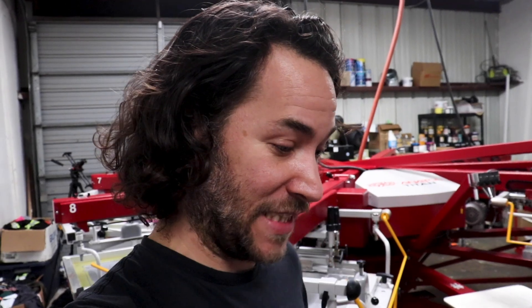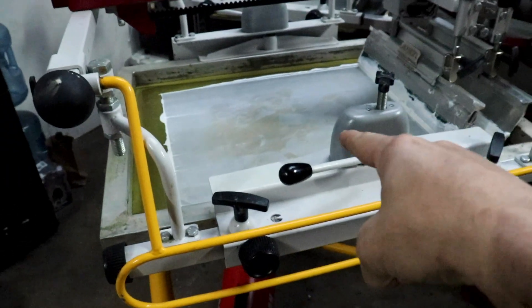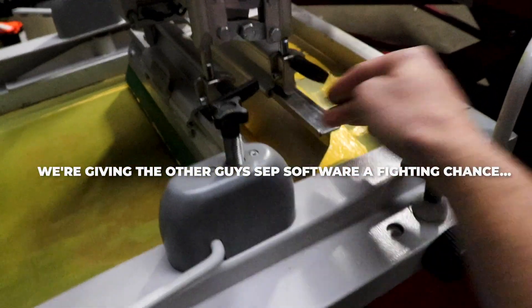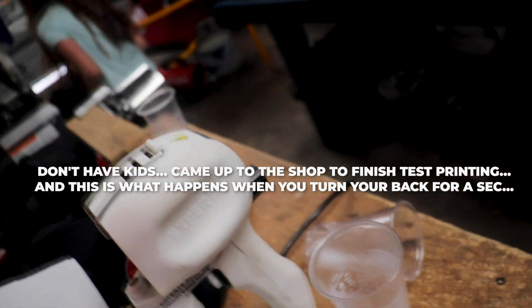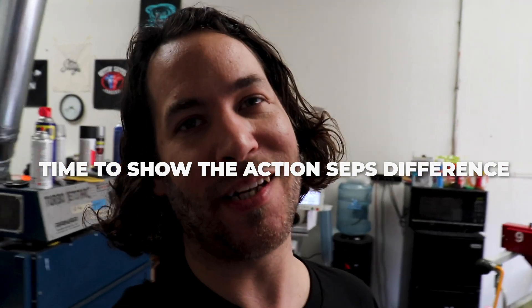Sometimes we have to redo the screens — hopefully not. What we're having to do with this print is reduce the amount of white and pull the gray back just a little bit. We did end up changing the yellow for a little bit more of a golden yellow, so hopefully that'll help. We have some more film coming out, going to expose those screens. It's getting pretty late — it is Friday, so we might have to pick this up Monday. We are back — it is Monday. Mario's got all the screens burnt and is setting everything up.